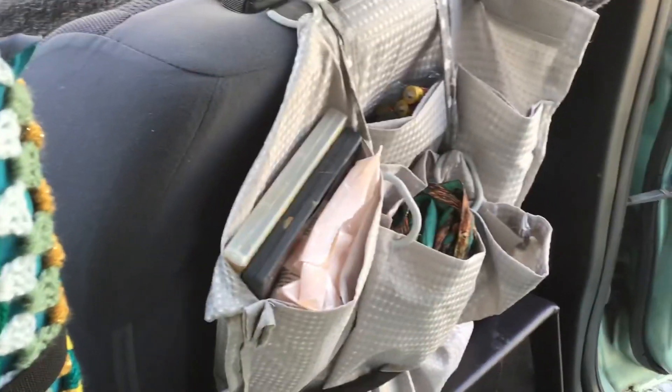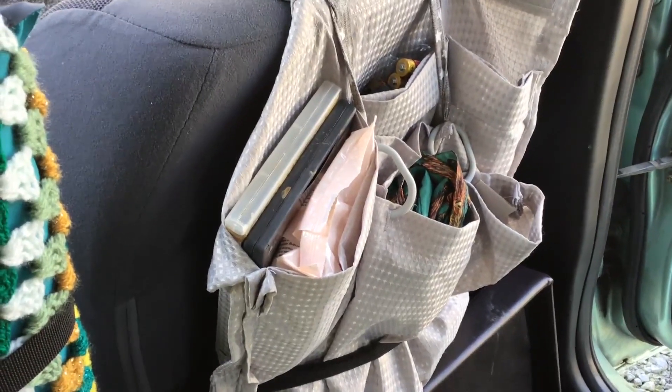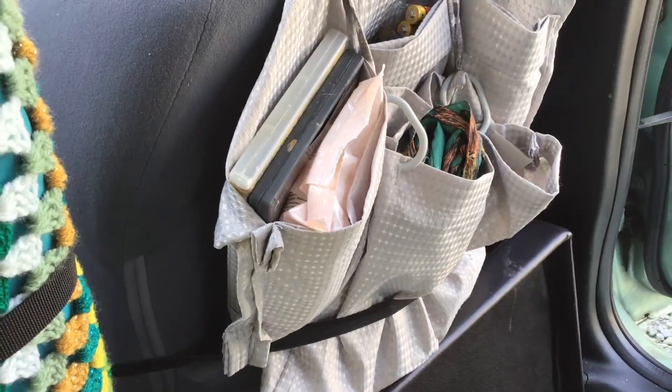On this side we've got some little bags that I made that just hang there. In those I've got baby wipes, batteries, my glasses, all that sort of thing.